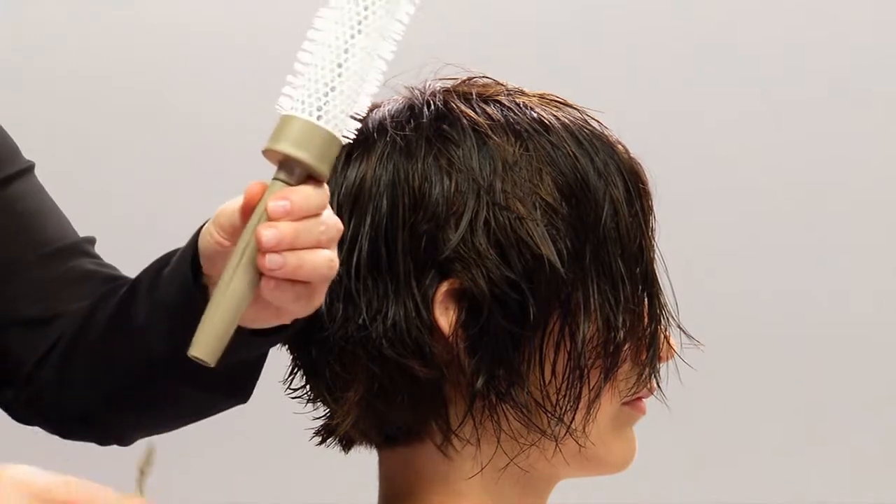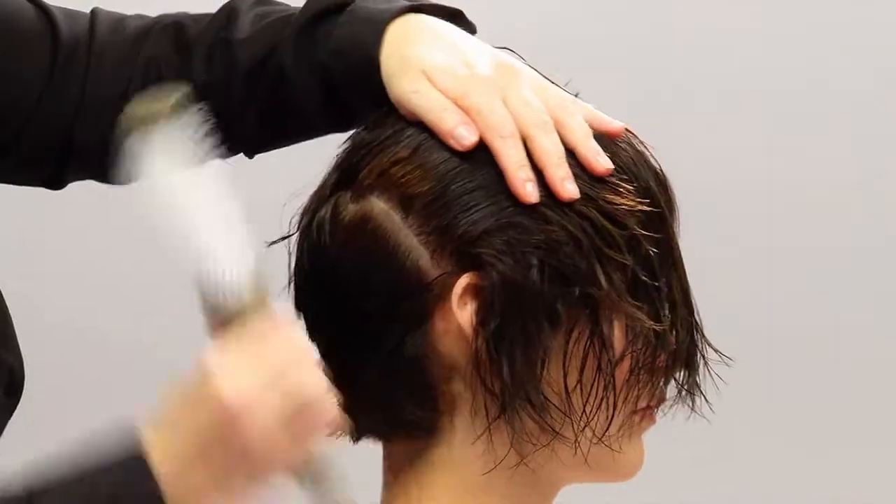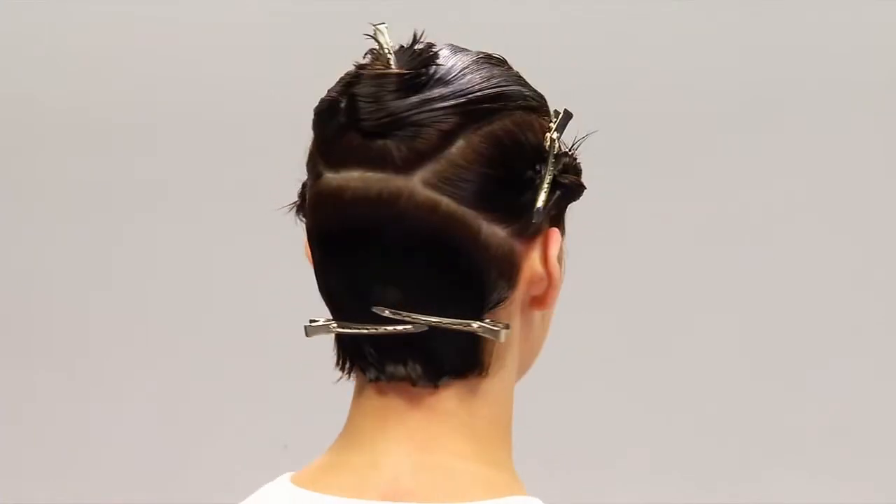We'll remove the pick from a VEDA's large round brush and insert it into the end. This will help section Casey's hair. You'll get better results if you style your hair in sections instead of trying to do the whole thing at once. After we separated Casey's hair into four sections — top, back, and both sides — we are ready to flat wrap her hair.